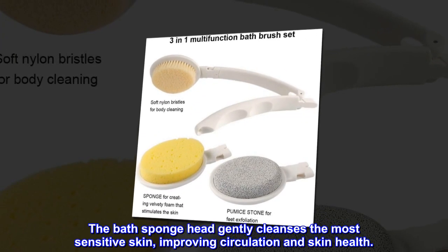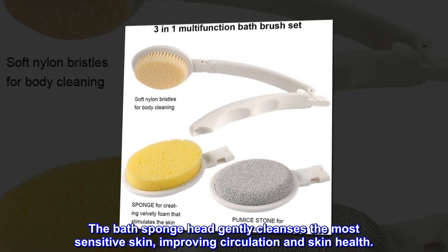The bath sponge head gently cleanses the most sensitive skin, improving circulation and skin health.